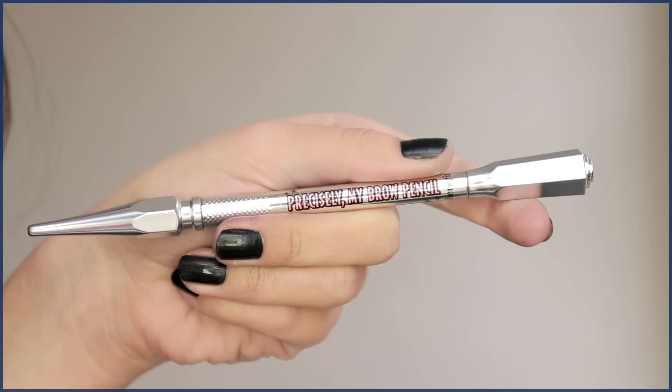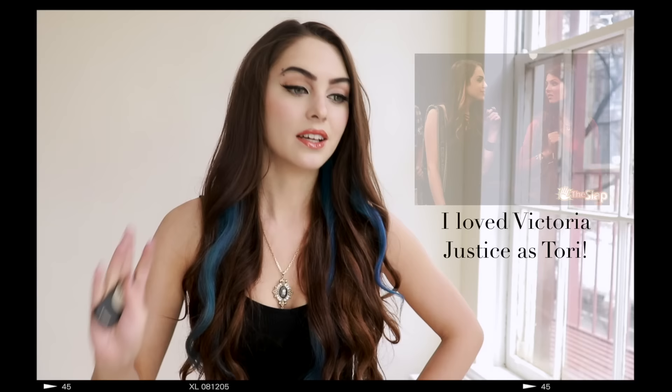I had a lot of fun with this look, and if you did too, make sure you give it a thumbs up and subscribe for more pop culture looks. I love doing different iconic characters, and a big part of each transformation is definitely the brow. The brow shape can really transform a look. I'm working with Benefit Canada, and before we get started, be sure to comment down below your favorite Victorious character — and no hating on Tori. This is a hating-on-Tori-free zone, so let's get started.